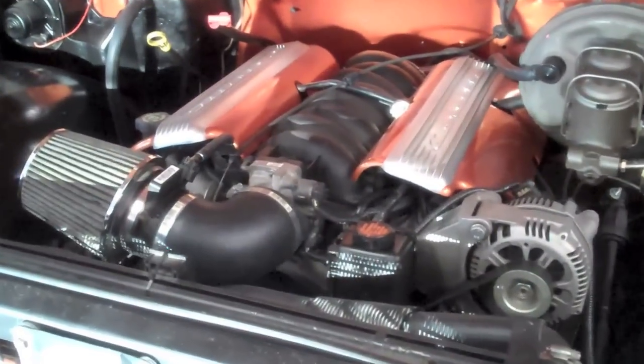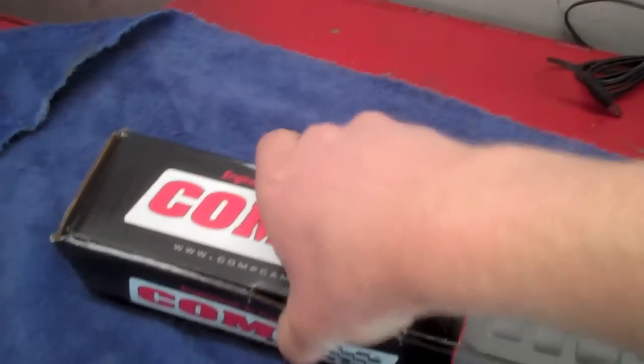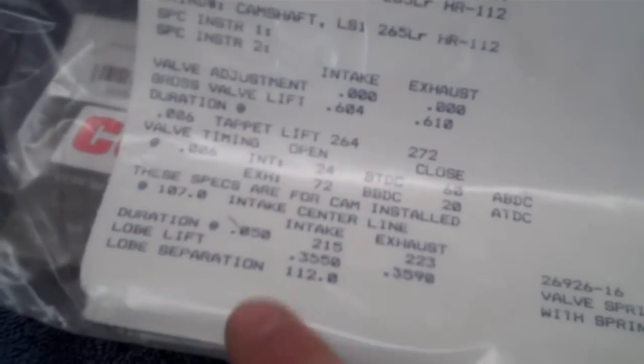It's just got stock heads for the moment — I might be upgrading that later — so we'll see how it works with just stock heads and intake with this cam. Here's the card on it: it's got 0.604 intake and 0.610 lift on the exhaust. The duration is 215 on the intake and 223 on the exhaust, and 112 lobe separation angle, so it should be pretty awesome.